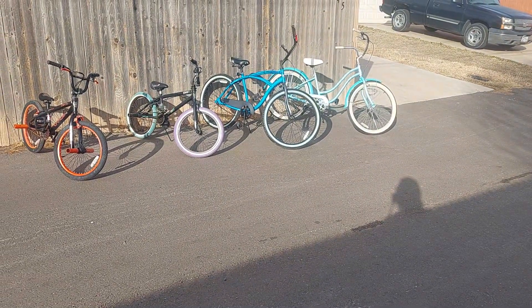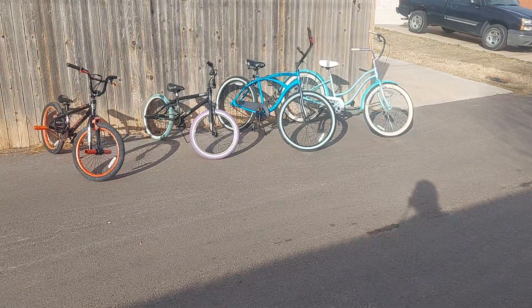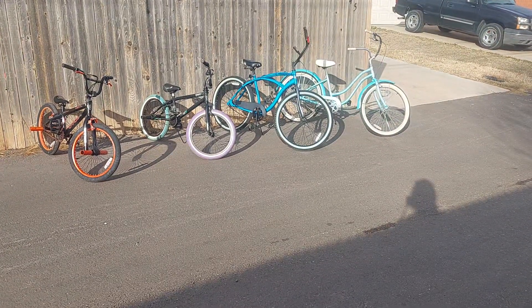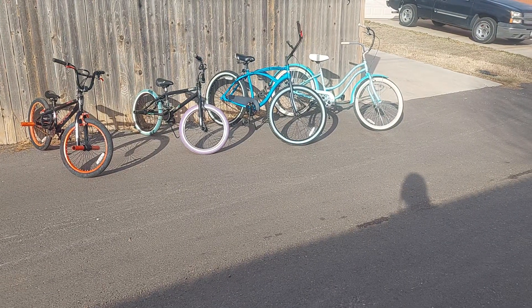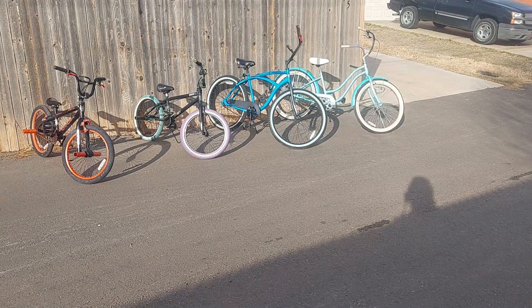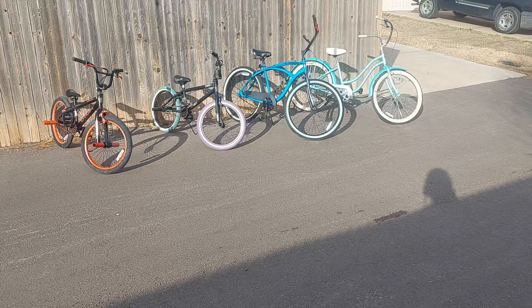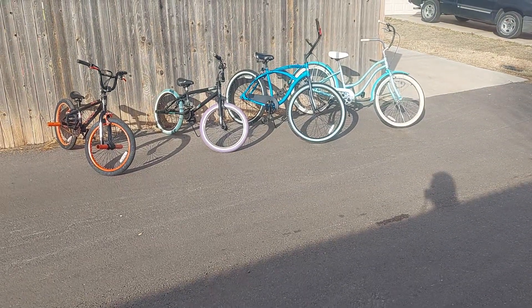Right now guys, that is what we've got built and ready to go. These are bikes that have been donated, put together out of parts, or like I said the Cranbrook - that was my little beat-around. This is what we got to give away. I've got a couple kick scooters but they're not in real good shape, and I don't really have any skateboards or skates right now.